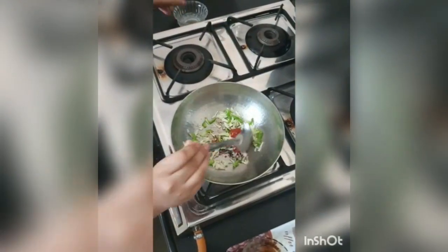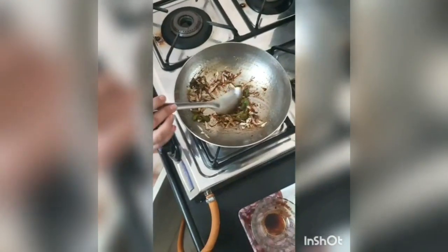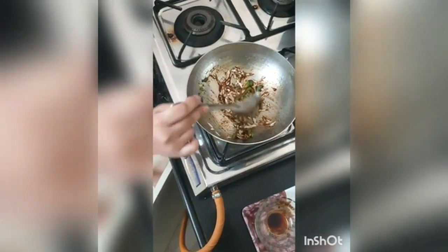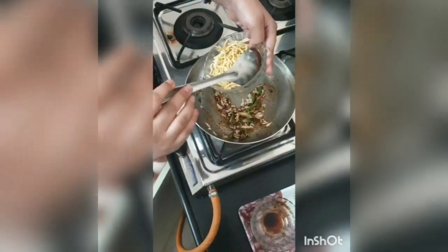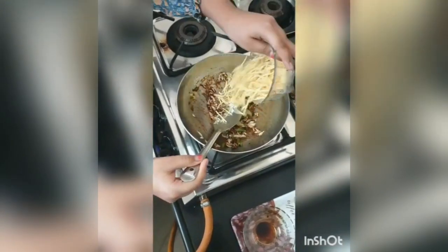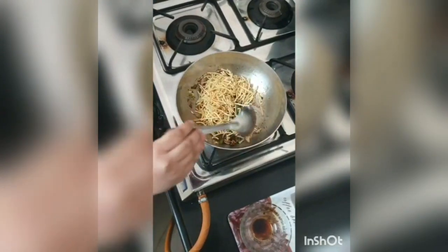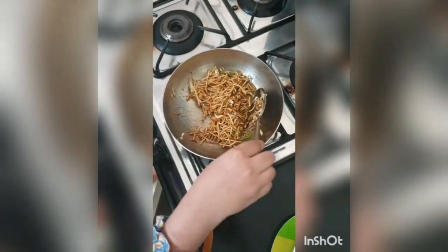Now we will stir it for a moment. Now we will stir it for 1 minute and put noodles in it. Now we will again stir it for 2 minutes. Now our Chinese bhel is ready to serve.